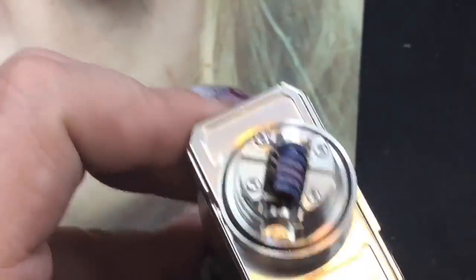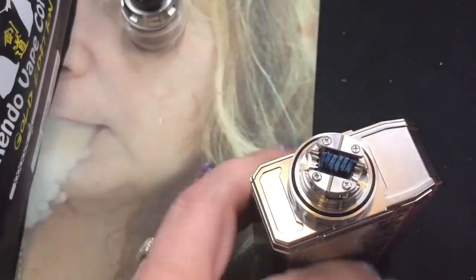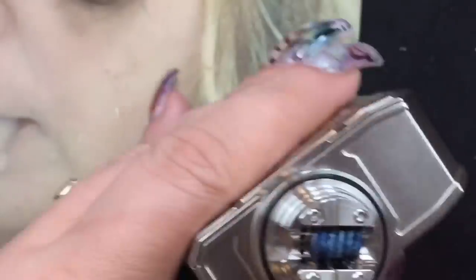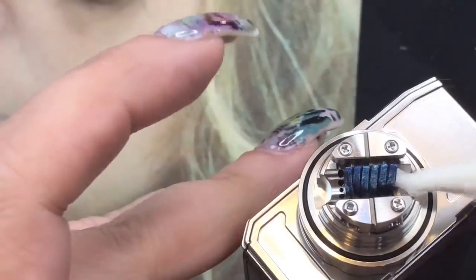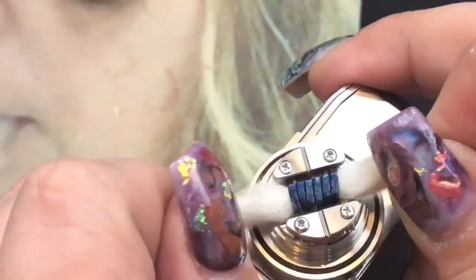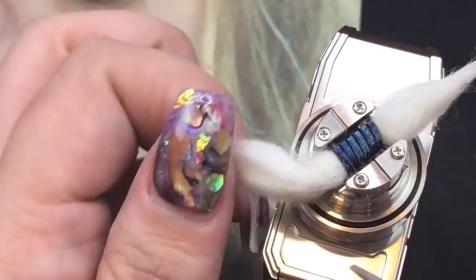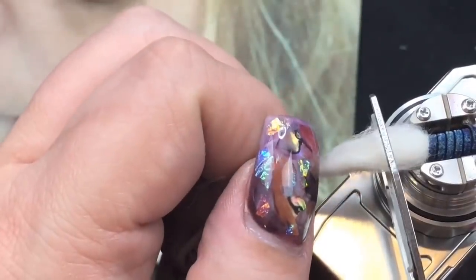For today's cotton we're using the Kendo Vape Cotton Gold Edition. I tore off a piece, straightened it out, and twisted it up. This is a 3mm coil and it fits absolutely perfectly. I wouldn't go any bigger than 3.5mm maximum, but 3mm is perfect in my opinion. I'm going to thread the cotton through the coil, then cut it right where the o-ring is on each side — my scissors are literally leaning on the o-ring. I'm not going to fluff out the cotton in the traditional way because this RTA wicks a little differently.